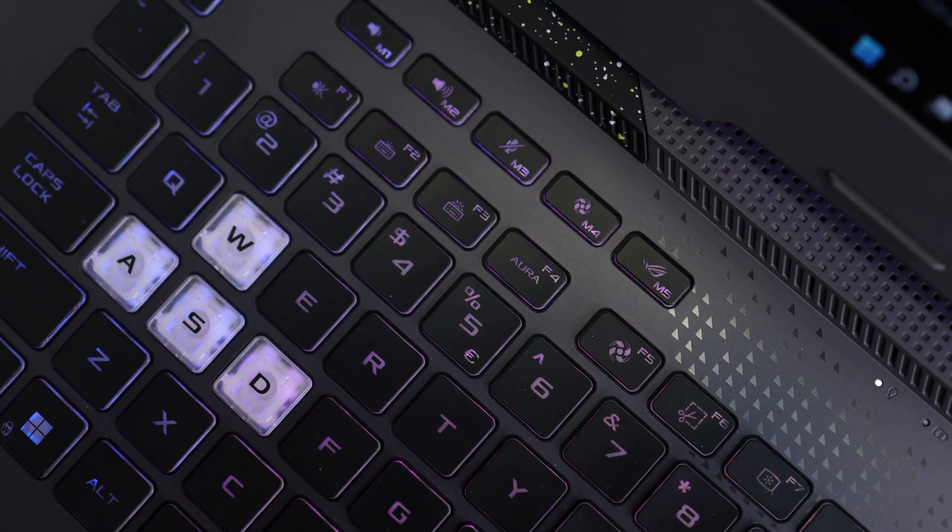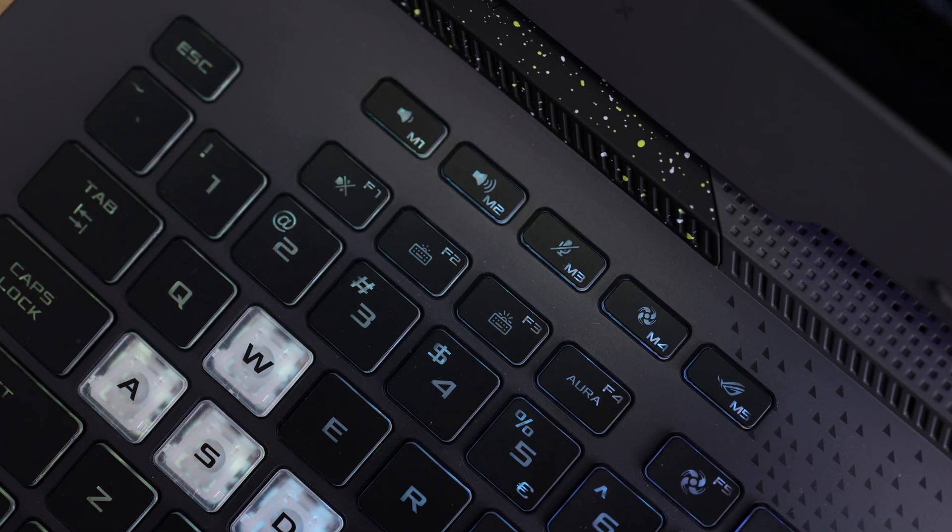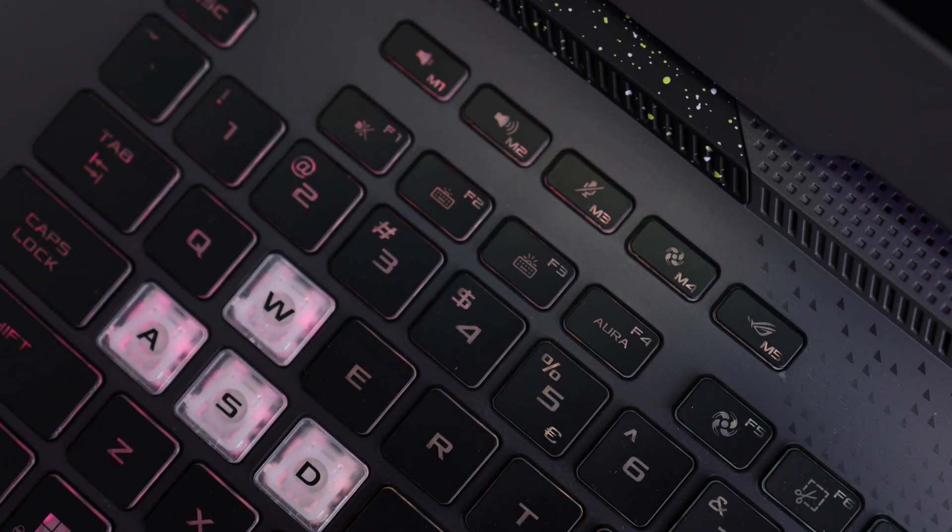There are five dedicated keys for volume control, mouse button, fan control, and the Armory Crate software, which is really nice. I love these five dedicated keys because if you want to hear footsteps in a game, you need that dedicated volume button, and if you are playing through Discord, you also need the mute button. This works really fine and I love this feature.